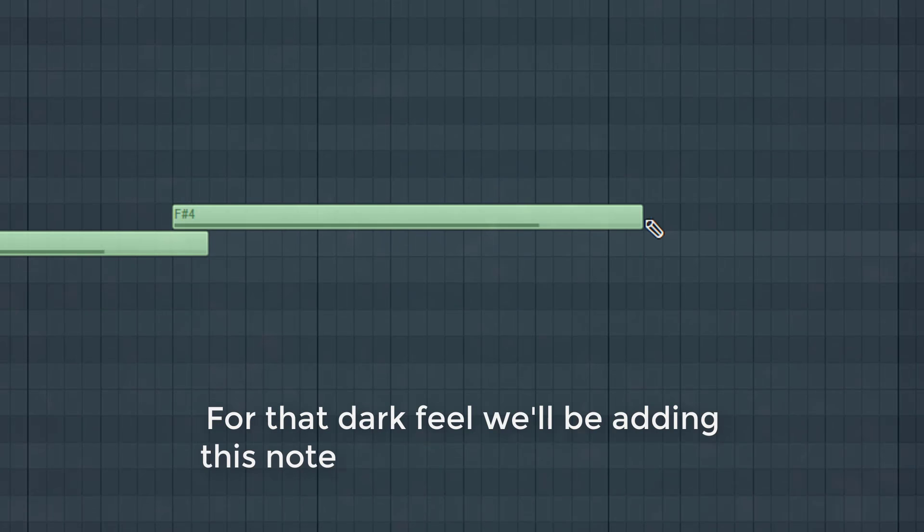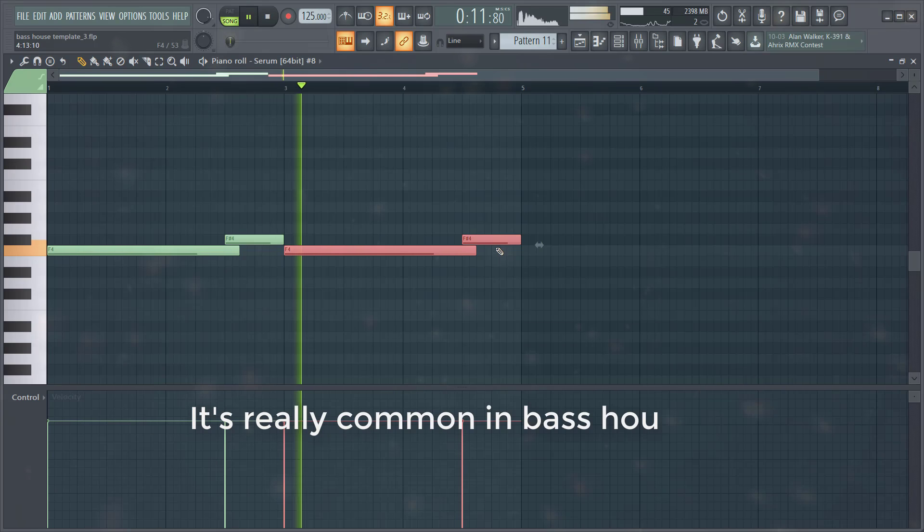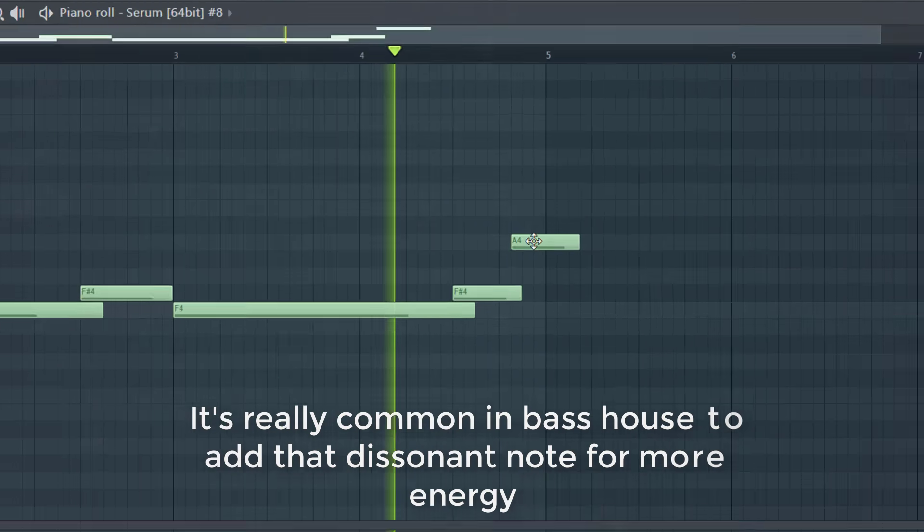We're starting off with a root note. For the dark feel, we'll be adding a note one note above the root note. It's really common in Bass House to add a dissonant note for more energy.